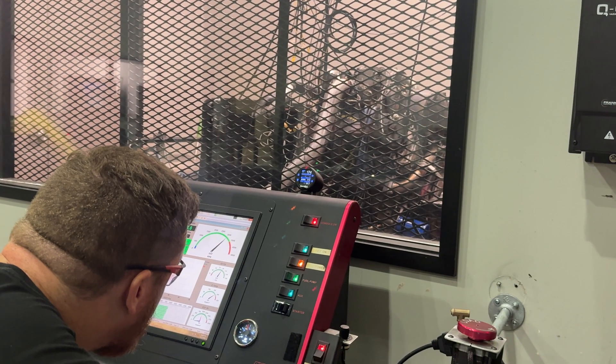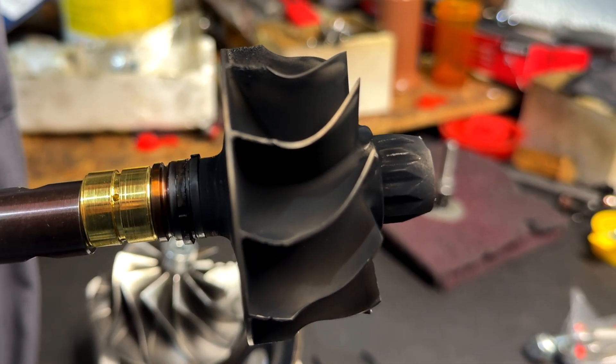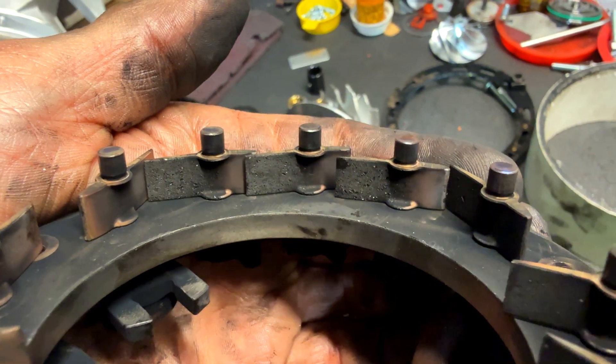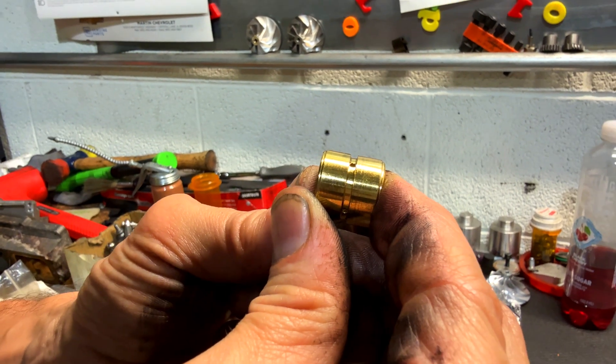While the kill tune was not able to push the stock turbo quite as fast as the STR, we did see substantial damage to the turbine head. Notice the erosion on the tips of the blades and the damage to the nozzle ring. It didn't die on the first pass, but sooner or later we would have had failure — this turbocharger wasn't long for this world.